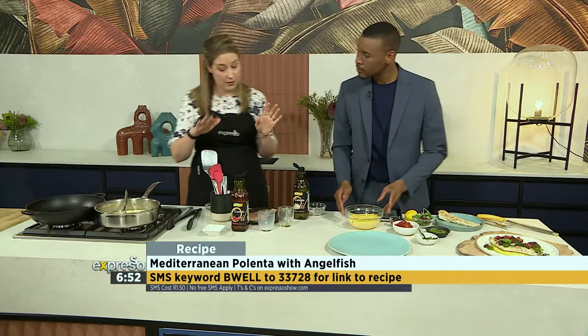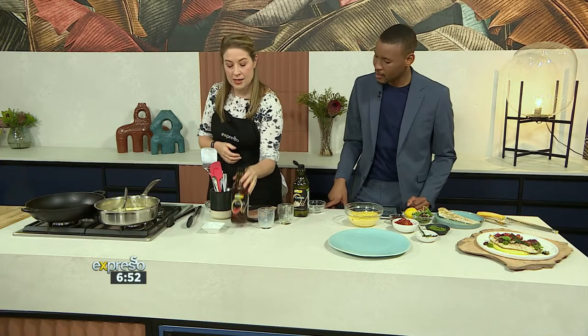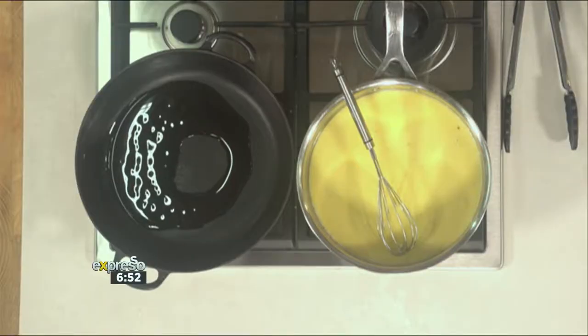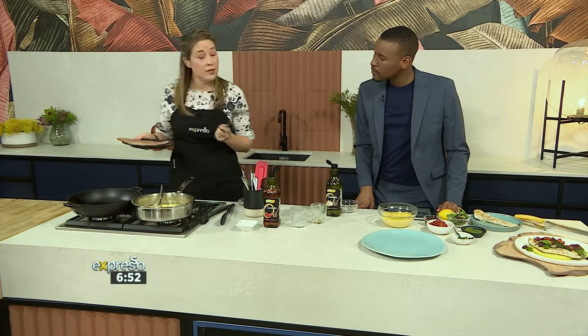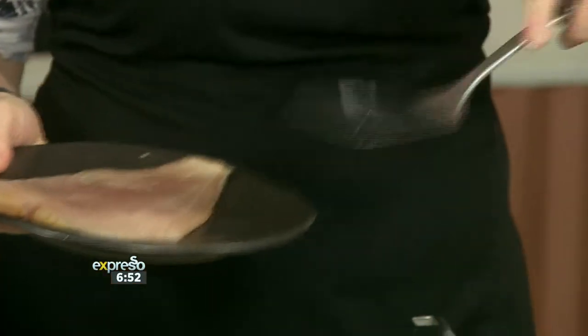So I'm going to leave that and move on to the fish. We're going to be frying some angelfish on top of the polenta. Now we're using the Be Well cheeky chilli oil — it tastes very nice with the fish. Heat that up and then add your fish. If you don't want to use fish, you can use steak, chicken, pork, or beef — any protein. You can play with it.